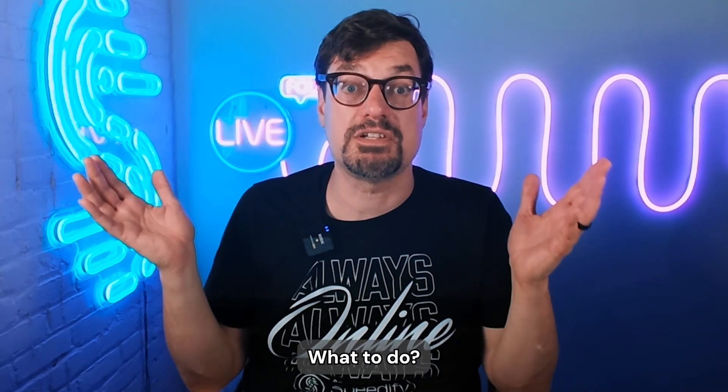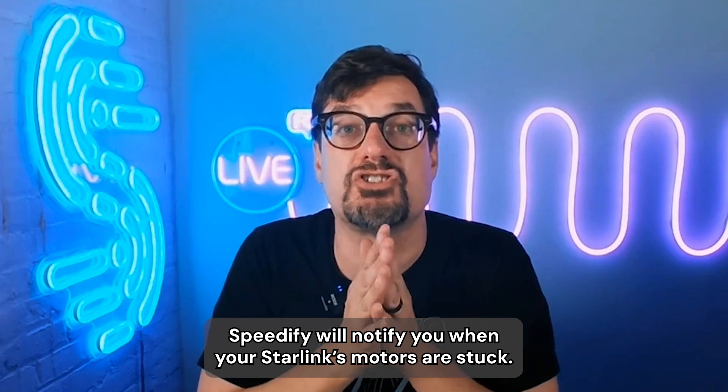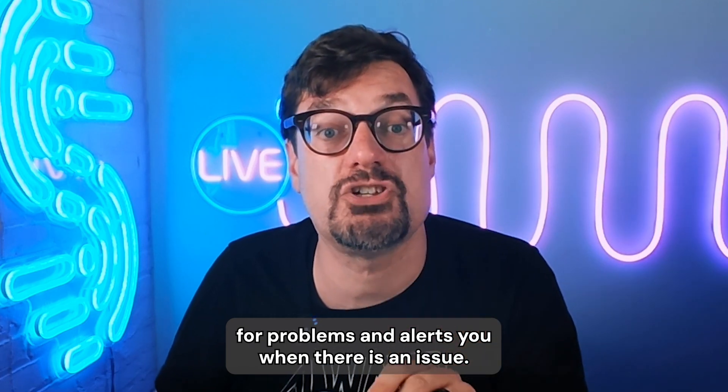Starlink motors stuck? What to do? If you're running the Speedify app, Speedify will notify you when your Starlink's motors are stuck. Speedify constantly monitors your Starlink internet connections for problems and alerts you when there's an issue.